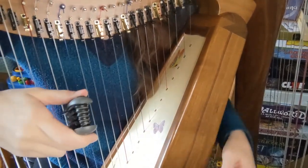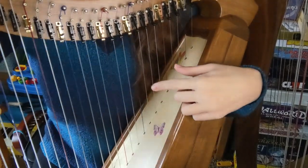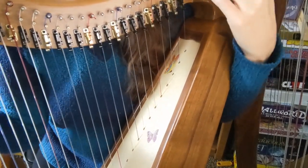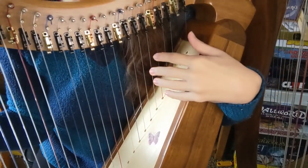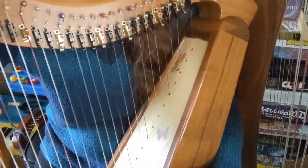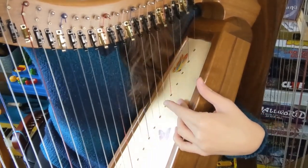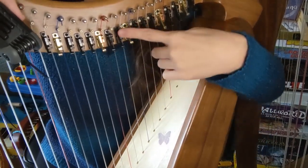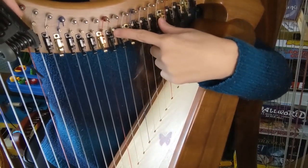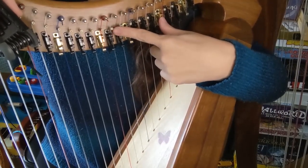A socket wrench is literally the opposite of an allen wrench. The allen wrench has a hexagon shape that fits into the holes on your bridge pins, but a socket wrench has a hole, while the bridge pins have the hexagon shape that you latch onto. Either way it works the same. Here are the bridge pins — you can see they have a very tiny hexagon-shaped hole that you use to adjust them up and down.